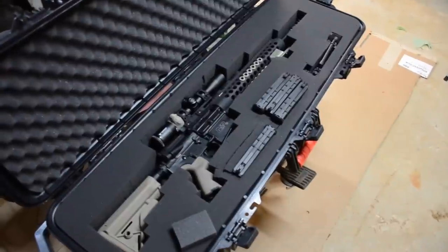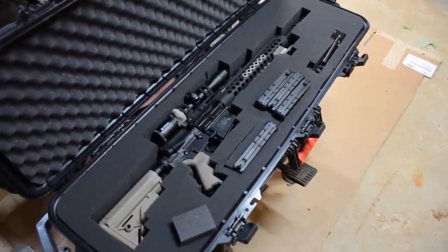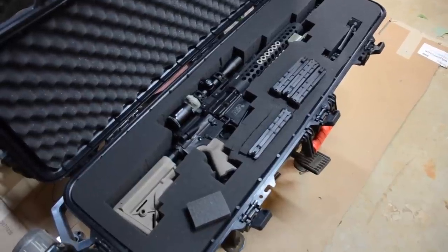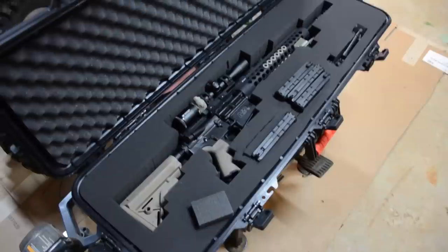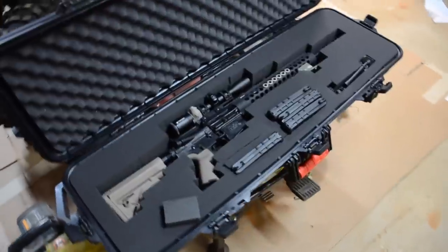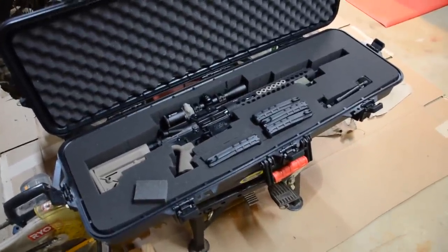I picked this up probably two months ago, this is February, and have looked since and have not been able to find them. I don't know if they just had them for a short time, but I'll stay on the lookout. Because I would pick up more of these just to go back and forth to the range with.